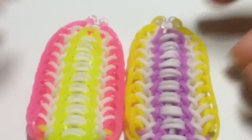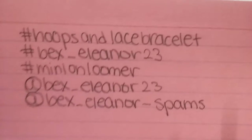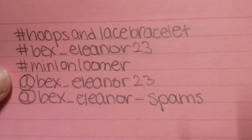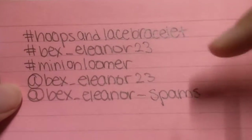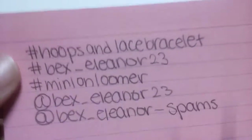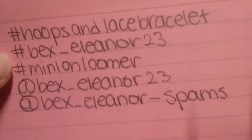I hope you guys enjoyed this tutorial. Be sure, like I said, use those hashtags if you make this bracelet. I'll put them in the link down below in the description box. If you want, be sure to go follow me. I have an Instagram too — I actually have two accounts, a main account and a spam account. Go follow those accounts, and definitely go follow Bex underscore Eleanor 23 and at Bex underscore Eleanor underscore spams. If you make this bracelet, use this hashtag and the other two hashtags.